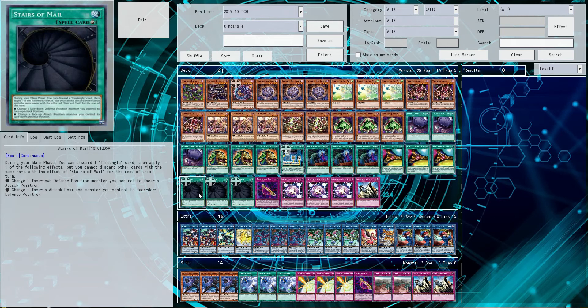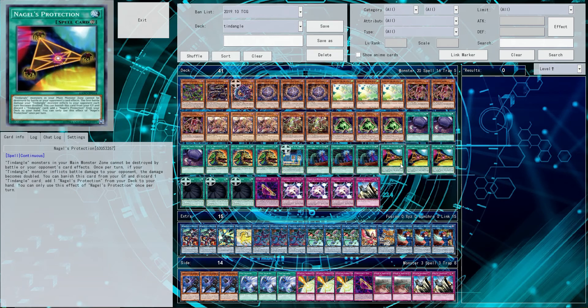There's only one real problem with this card, and that's the fact that it is not searchable. All the other Tendangle — well, the main Tendangle spell traps, I should say, the ones that are continuous, including Euler's Circuit —